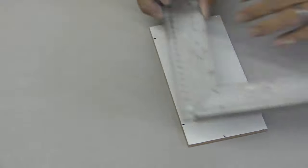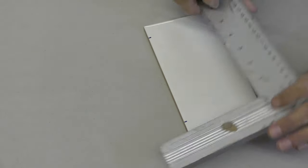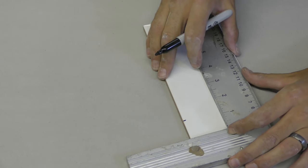Then when you've done that, take it away, use your square and draw the lines on straight, meeting all your points up. This is the area you've got to be cutting.